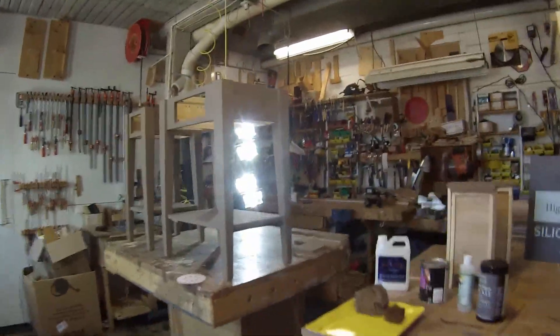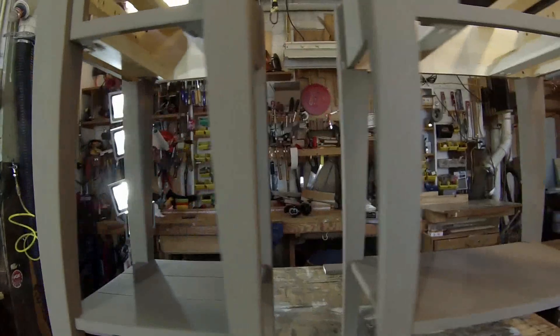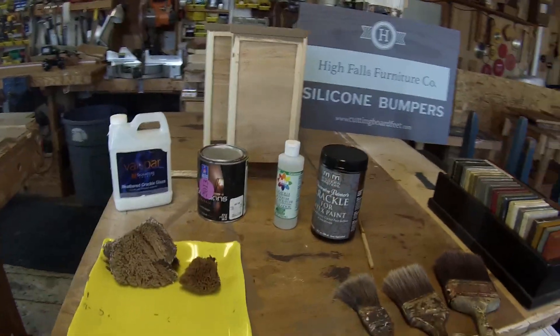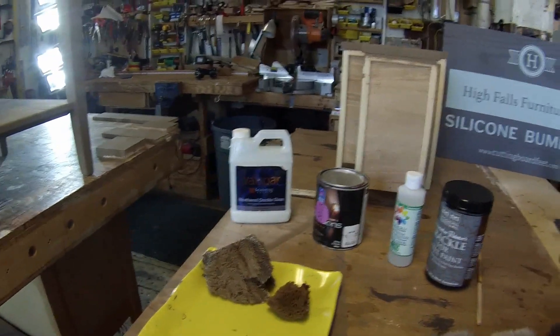Are you a woodworker in distress? Today I'm going to show you how to do a distressed paint finish. I've got two end tables in production here, the base coat is on, and I'm ready to apply the crackle. I get a lot of questions and comments about this part of the process, so I made a video focusing on how to apply crackle.